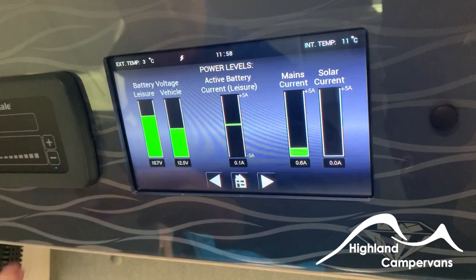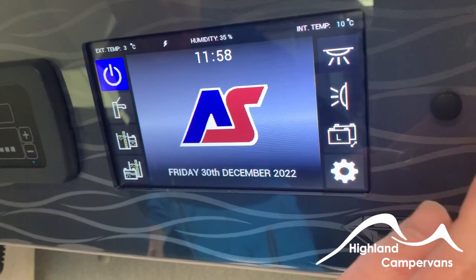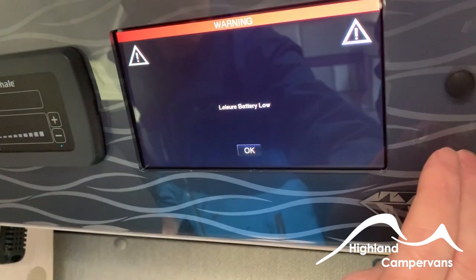Back on the home screen, on this side is your lights. The lights are on just now — touch it to switch lights on or off inside. This is also your awning light, for inside and outside. Battery shows which battery you're actually drawing power from. At the moment it's L for leisure. If I touch it, it will switch to V for vehicle battery. Bottom right is settings.